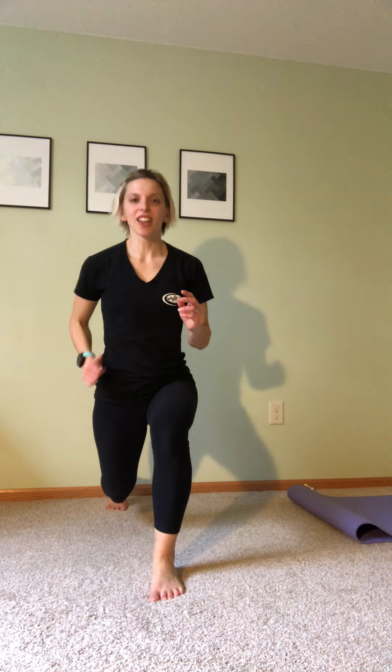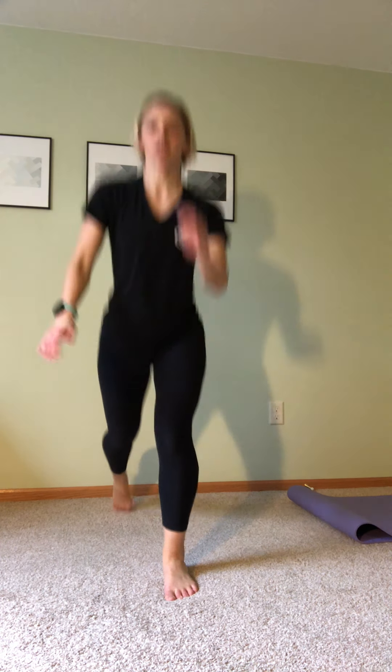30 seconds total here — last round, let's do it. Ready, set, begin. We jump and switch, jump and switch — mid-air if you can. Otherwise bring that foot forward with a little hop in front, or slow it down without the jump at all. Either way, still strengthening the glutes, the quads, your joints, your ankles. Posture stays tall. Looking good. Nice job. Three, two, and one.